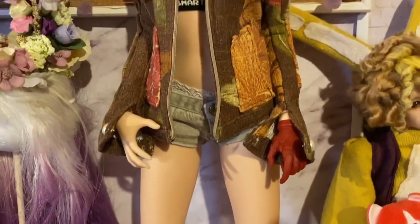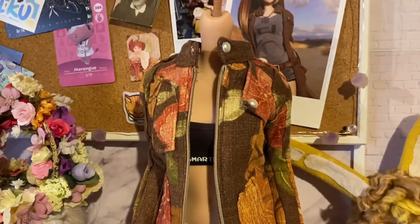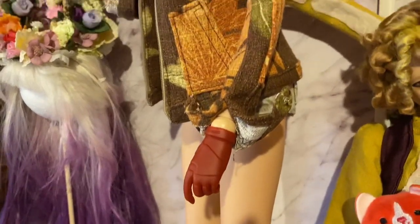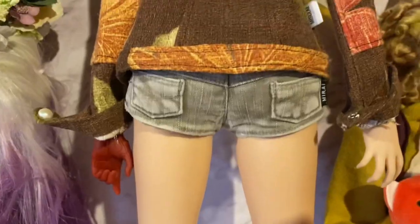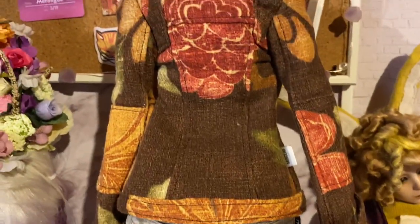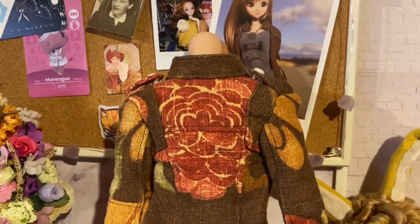Finally, we have come to the end of this very very long tutorial video. Like I said in the beginning, I'm not a professional seamstress but I did my best, and I'm sure there are areas I could have done better. But I hope you enjoyed the video and I'll see you next time.